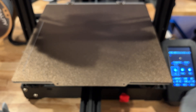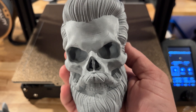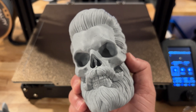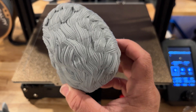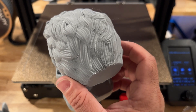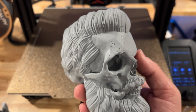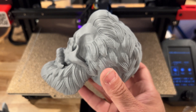The last print is the bearded skull, which I sliced in Cura (Ultimaker) 5.0. I increased the scale by 25%, so it's 125% of the original. I used 10% infill and it took 12 hours to print. The hair detail in the back is really good — it was hard to find any defects, though I see some small ones. There are some gaps in the front that I believe are due to some nuts that need to be tightened. Overall this is a really good quality print.